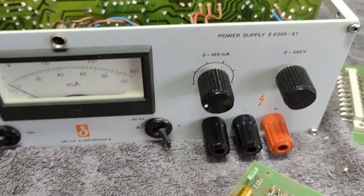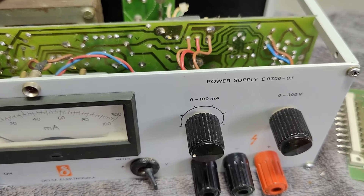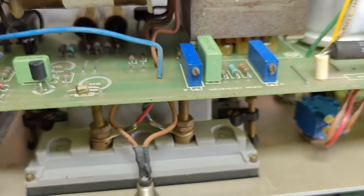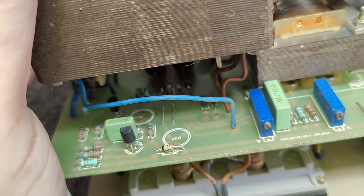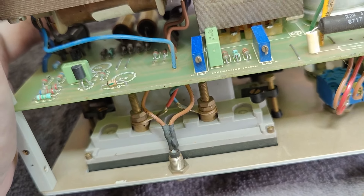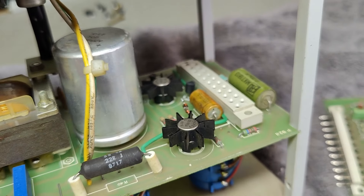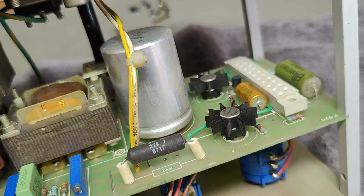This one is the defective one. What I found quite fast was two missing components right there — those will be SCRs. Two missing SCRs and a couple of other components were broken, and I replaced all these and cleaned everything.